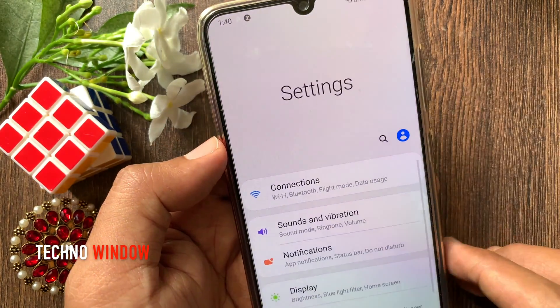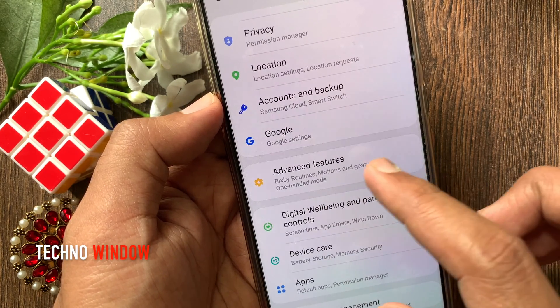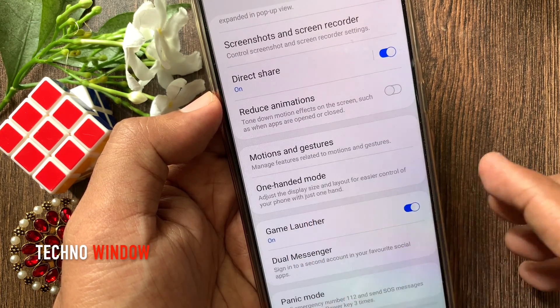first open Settings. From Settings, swipe up to scroll down and tap Advanced Features. Again scroll down, then tap One Handed Mode.